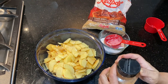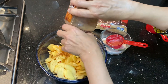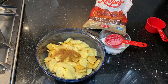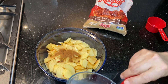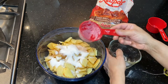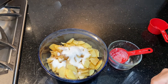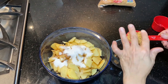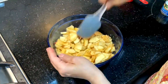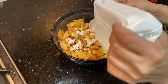This is cinnamon powder. I will put in about 1 teaspoon. I am adding sugar — about 1/4 cup — and 1/3 cup of brown sugar. I will also add 2 tablespoons of cornstarch.